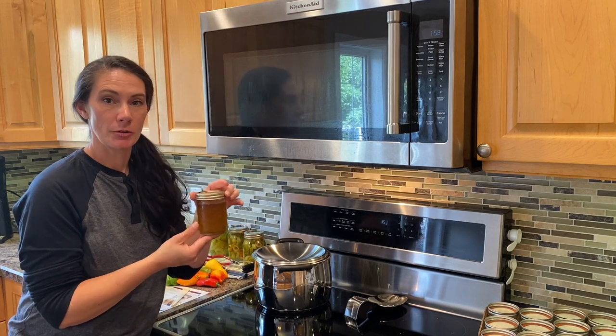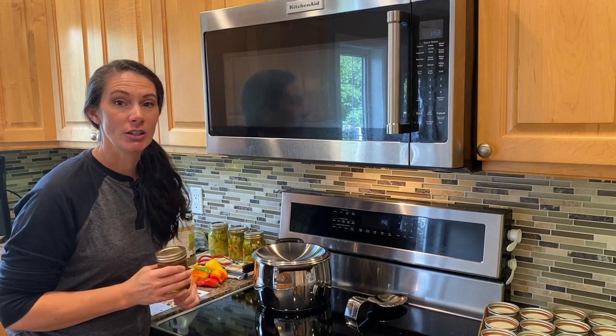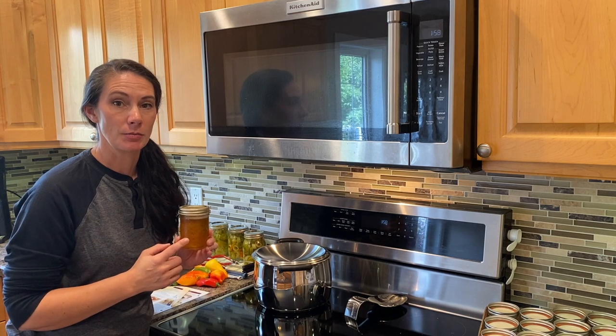Now this jar here is a sweet pepper jelly. It's absolutely gorgeous — lots of beautiful flecks of different colors in it, and this is one that I made last year. This year I'm going to make a little bit of a hotter version by simply adding in some hot peppers to a regular pepper jelly recipe.